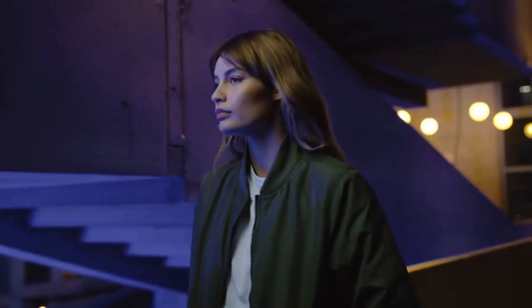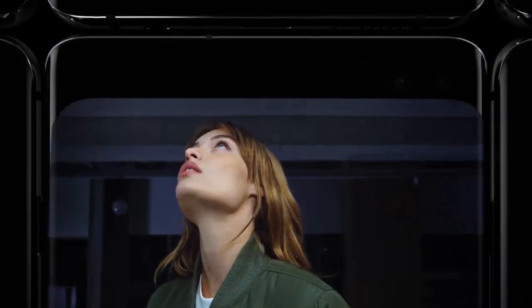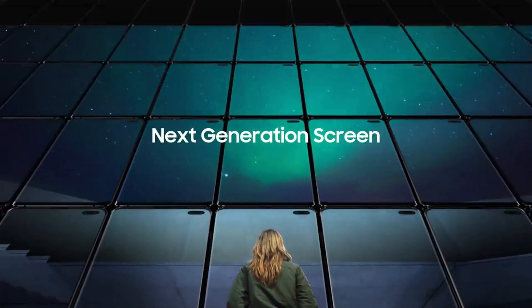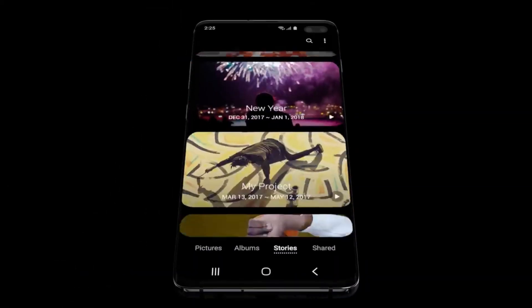The Samsung Galaxy S10 lineup this year includes three phones: the Samsung Galaxy S10e, Galaxy S10, and the Galaxy S10 Plus. This year's Galaxy S series was special because for the first time in past few years we got a phone under the Galaxy S series with a flat display, in the form of the Galaxy S10e.